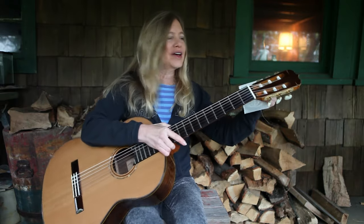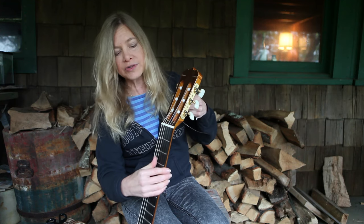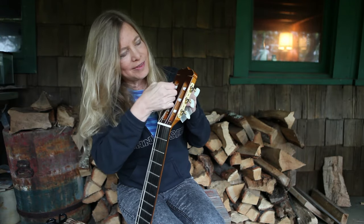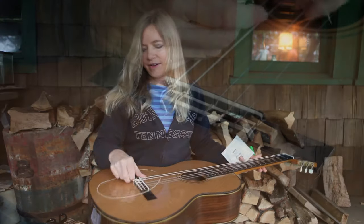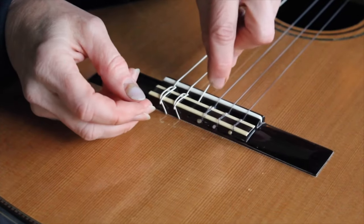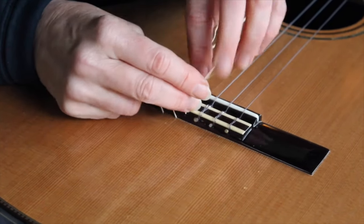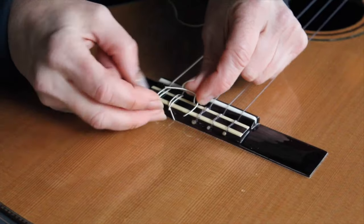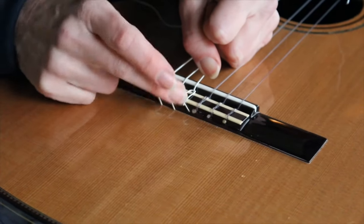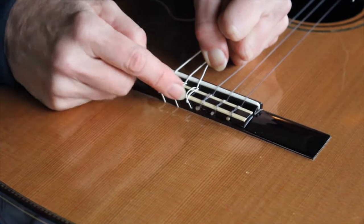Let's change one of the bass strings now — I'll do the fourth string. Those bass strings are a little bit easier because they have the winding that helps to hold the string on. I like to take the end of the string that's not unraveling, that's nice and strong, and put it through. With the bass strings I can put it through this direction because I don't have the ball, that little knob end. Then I cross it underneath itself like we did before. With the bass strings, all it needs is just that one loop back behind the edge of the saddle — the windings help to hold it in, and you don't have to wrap it around itself.